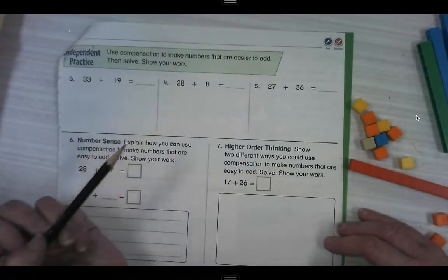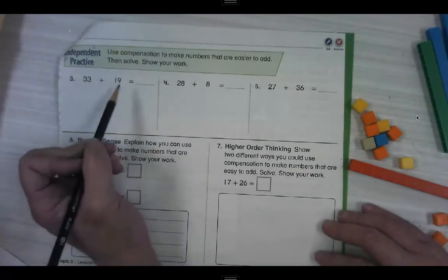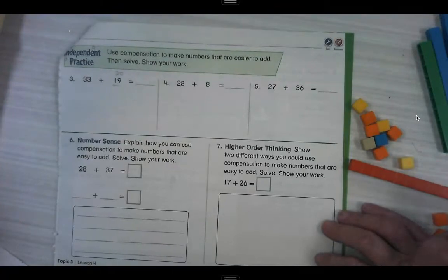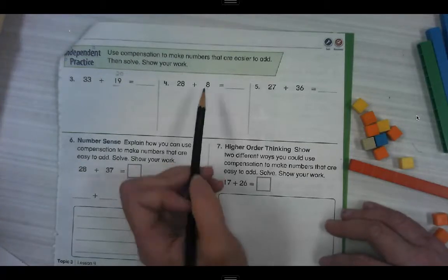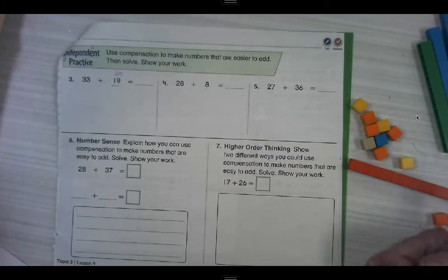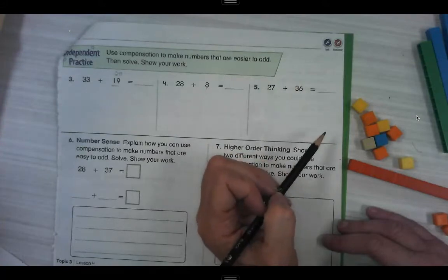Use compensation to make numbers that are easier to add, then solve and show your work. So 33 plus 19 — which one of those numbers is going to be easy to get close to something nearby? 19 is only 1 away from 20. Can you turn this one into 20? Number 4: 28 plus 8 — which one are you going to turn into an easier number? You could do either one. If you do 28, that's close to 30. What's 8 close to? Close to 10. For number 5: 27 plus 36 — 27 is closer to 30, but you can choose either: take 27 to 30 or take 36 to 40.